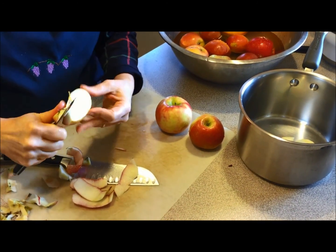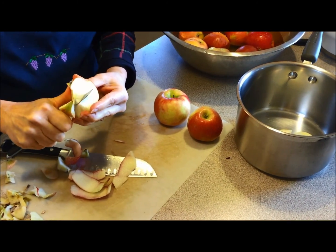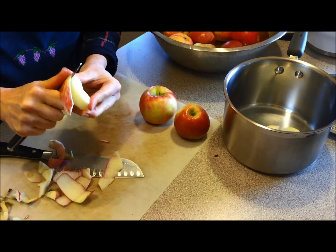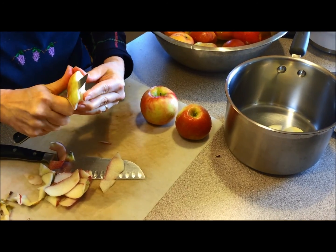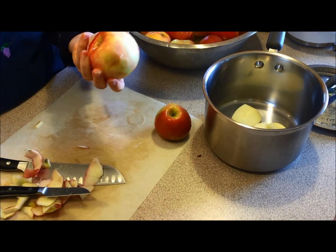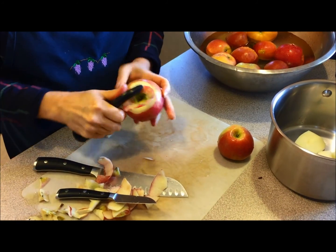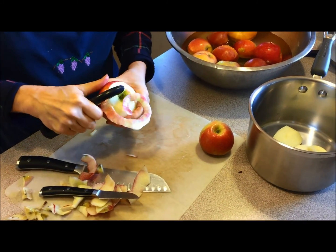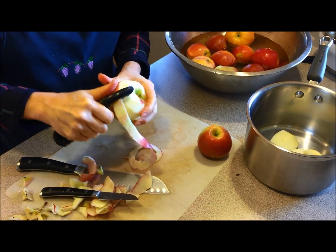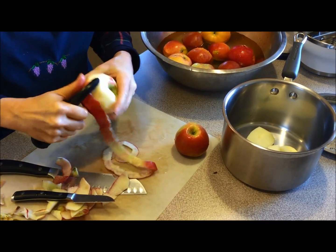You can see I'm leaving the chunks big. I like to have big chunks — I like my applesauce a little bit chunky. I'm not going to have you watch me peel all these apples, but I just wanted to show you. The other way of peeling, of course, is to use a peeler. You can do it this way, and if you have one of those hand crank peelers or an electric peeler, you could use that too.